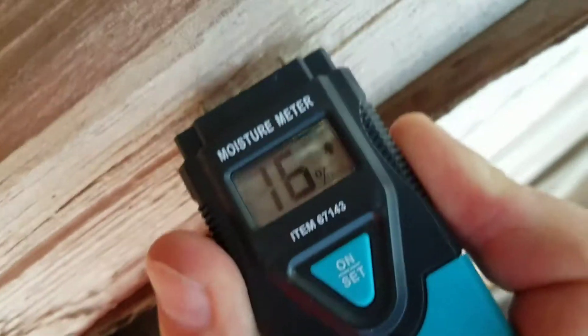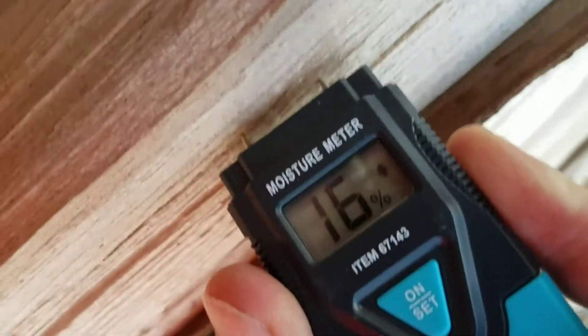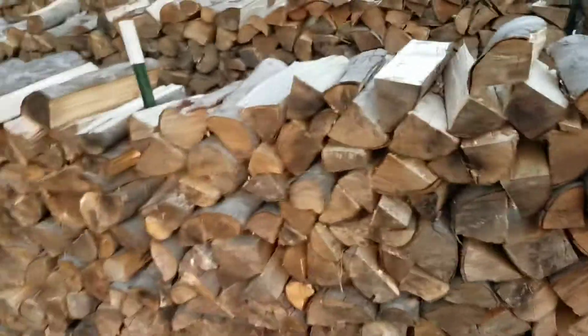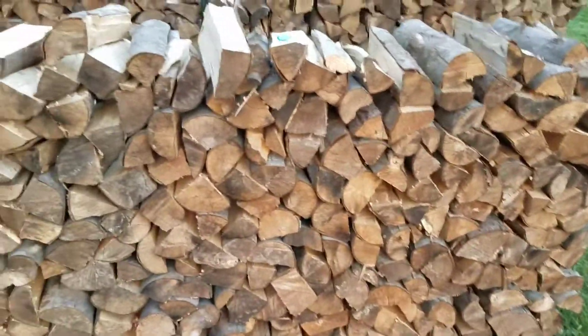16% — so this is maple that's been sitting for over a year. I know that this is well seasoned and this will burn excellent in a fireplace.